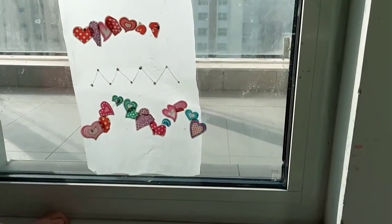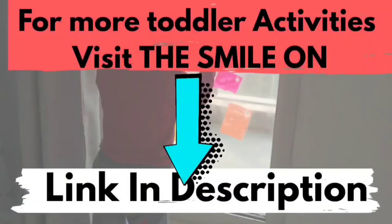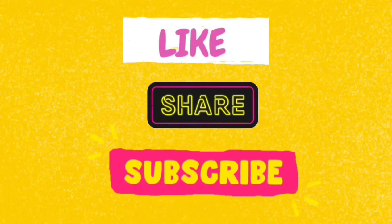I hope you like these activities! Which one is your favorite? Do leave us a comment below. Check out the blog for more information. Don't forget to like, share, and subscribe. Thanks for watching — I'll see you next week!